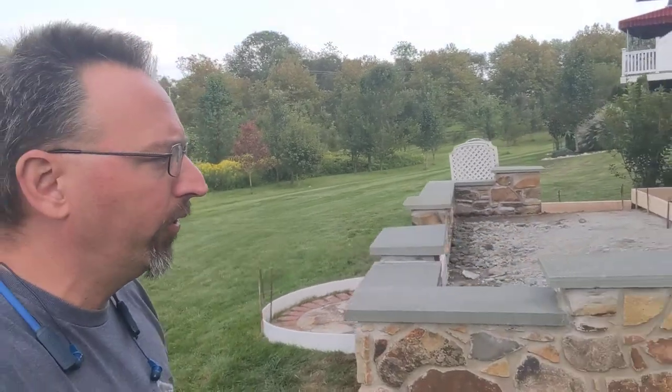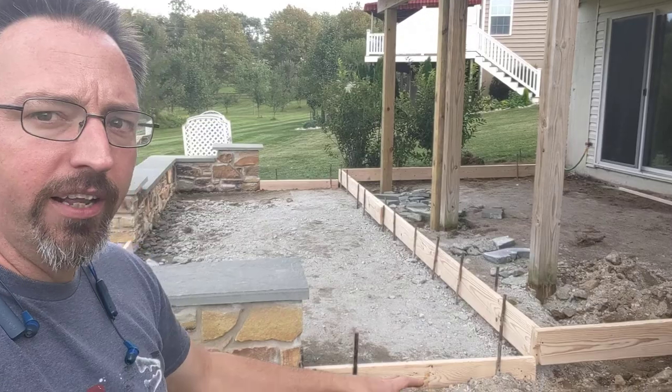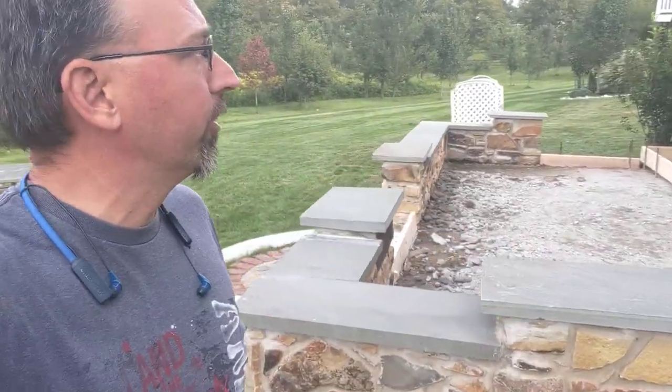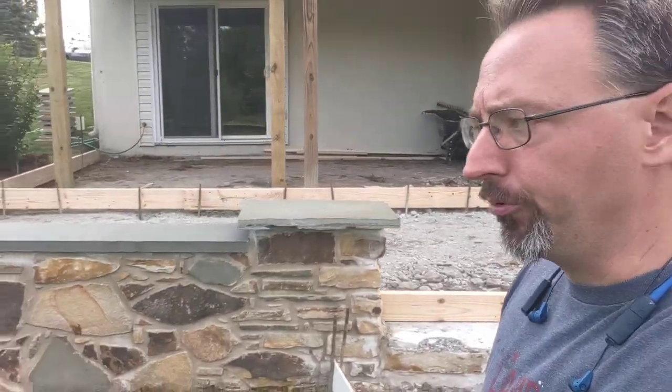We started digging out the hole and figuring out where the drains are going to be for right here in this corner, and that's going to be coming out. We're also going to be putting a drain in the other corner as well. So today was a lot of preparation work, kind of getting things set for the actual cement pour.